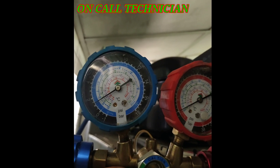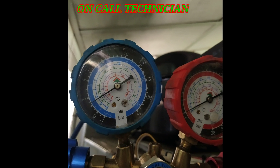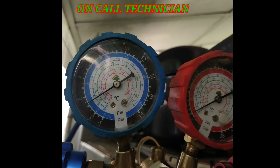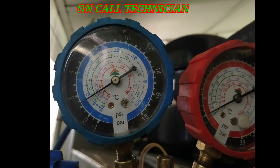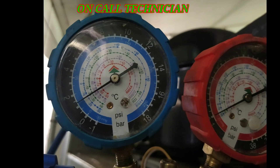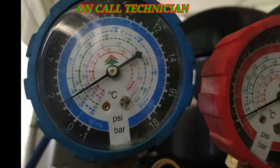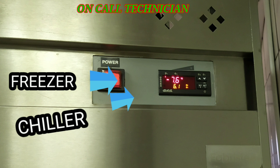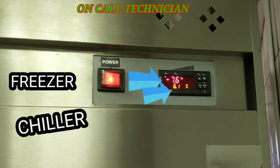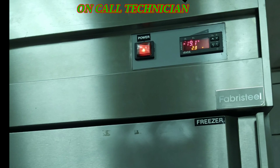After installing the new run capacitor, here is the running pressure after fixing the issue: the 13 psi before is now 20 psi. After 30 minutes, the temperature for the freezer is now negative 7.6°C, while positive 6.1°C for the chiller.